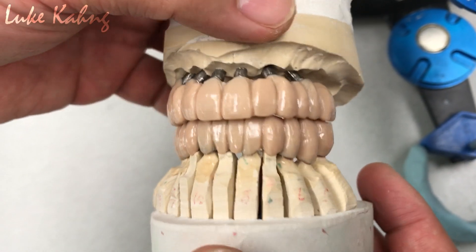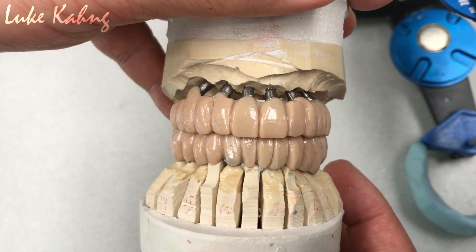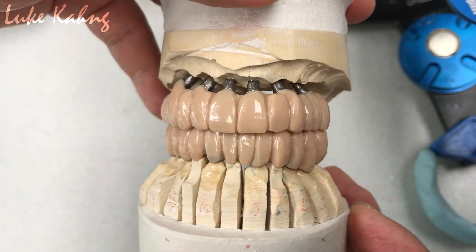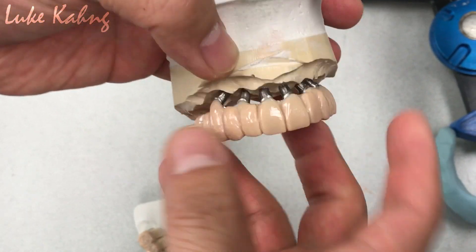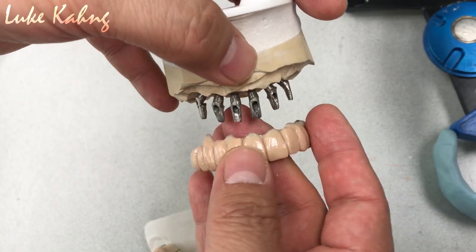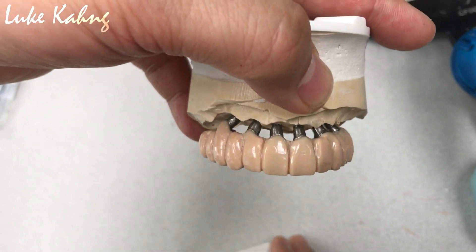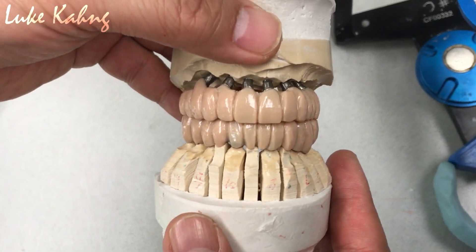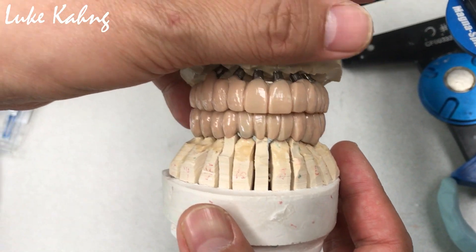We made a full mouth case, 24 units, and after grinding we adjusted. They made 24 units so we send it to the doctor's office and they can try it in the patient's mouth. Now we can decide with our incisal length, midline, canted horizontal contour, and check all the 24-unit case. It's kind of a small rigid preliminary wax up so we can decide later.